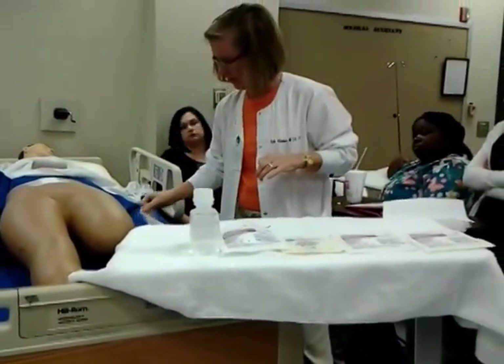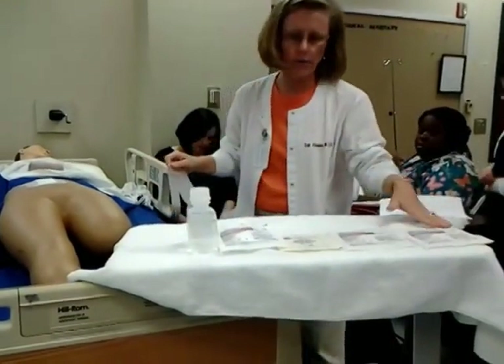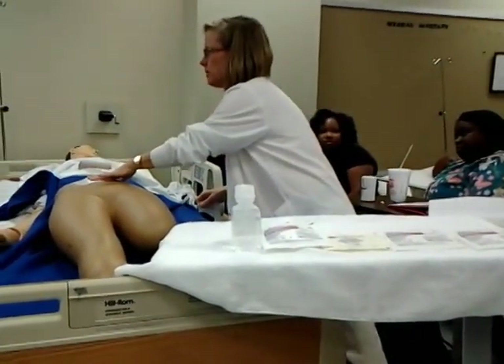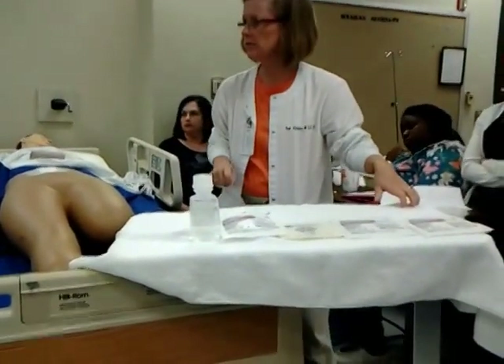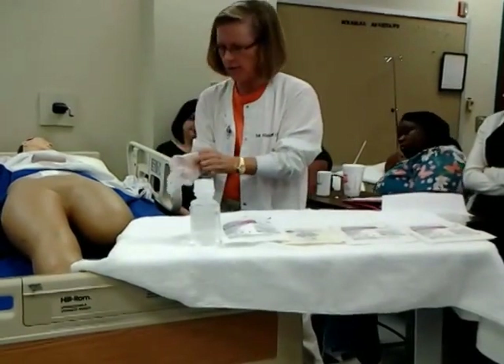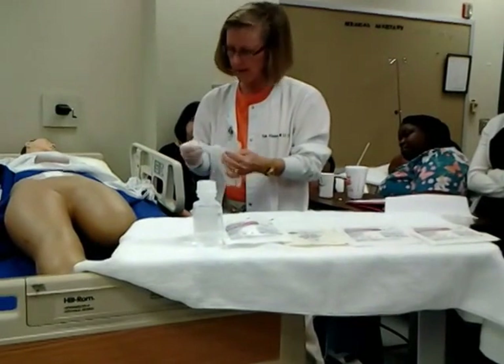It really doesn't matter if you open these first and then take off the dressing, or take off the dressing first and then open these. Do you have a preference, Mr. Collins? So I'm going to go ahead and take off my old dressing first. Just regular clean gloves — clean gloves.